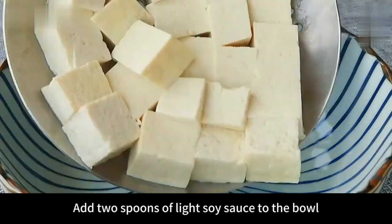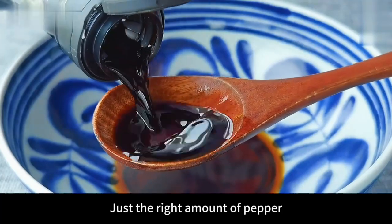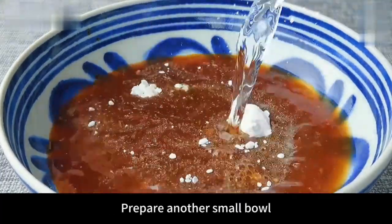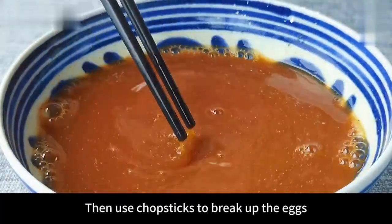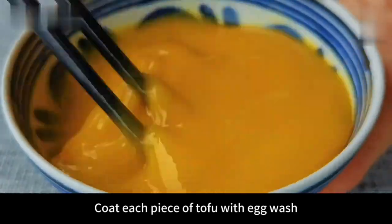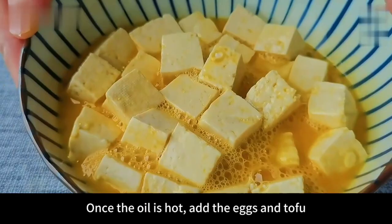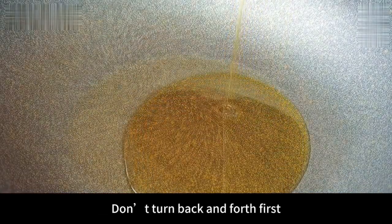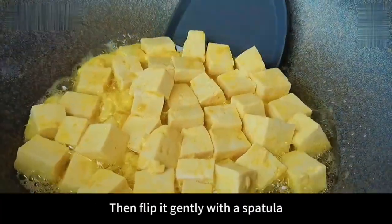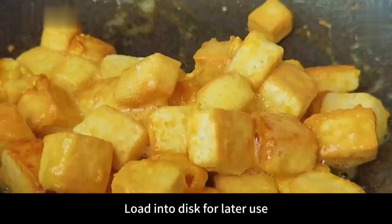Let's make another sauce. Add two spoons of light soy sauce, a spoonful of dark soy sauce for coloring, a small spoonful of table salt, appropriate amount of pepper, a small spoonful of starch, and half a bowl of water. Stir evenly with chopsticks and set aside. Then beat two eggs into a bowl, break them up, and slowly pour the egg liquid over the tofu. Shake evenly to coat each piece of tofu with egg wash. Then put a little oil in the pan — don't use too much. Once the oil is hot, add the eggs and tofu. Don't turn back and forth first — shake the pot gently to let the tofu heat evenly. Fry until the bottom is golden brown, then flip gently with a spatula. Fry until golden brown on both sides, then scoop out and load into a dish for later use.